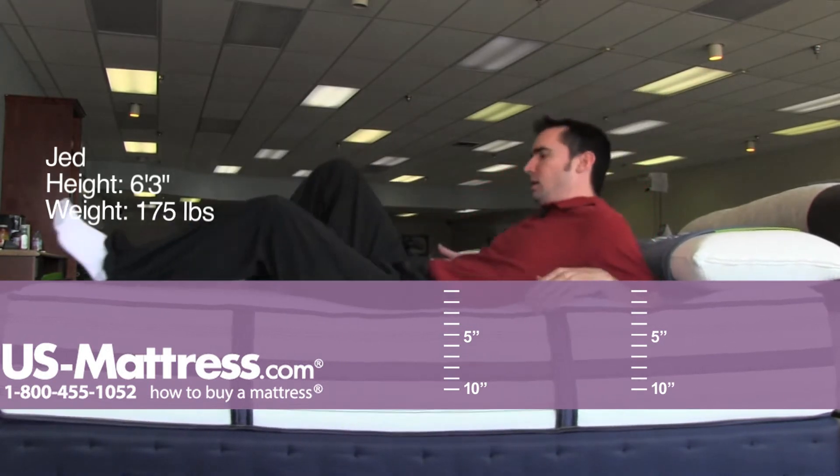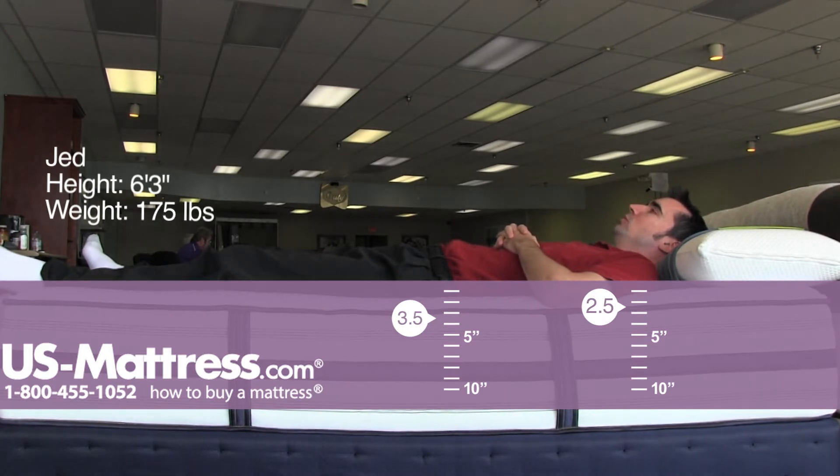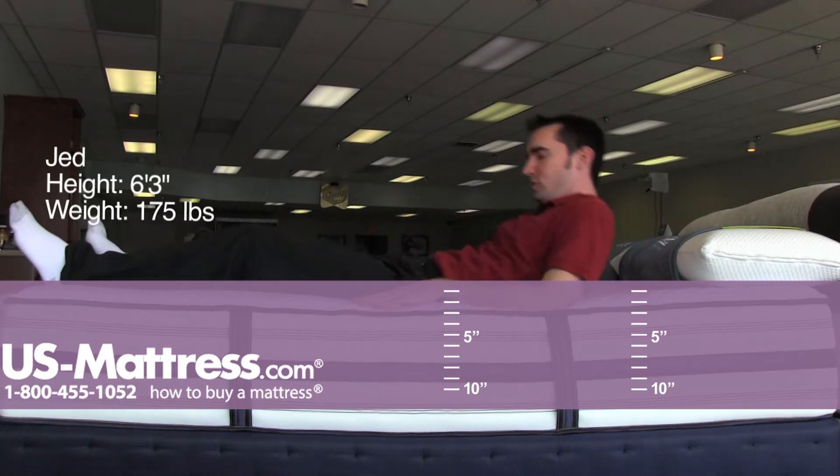I'll lay on my back here. It's got a good medium level amount of contouring. I don't feel any pockets in my lower back where I'm not getting any support. My hips and shoulders are sinking in enough to where I could honestly say that I don't think that this mattress is going to create a great deal of pressure points, which is pretty good.